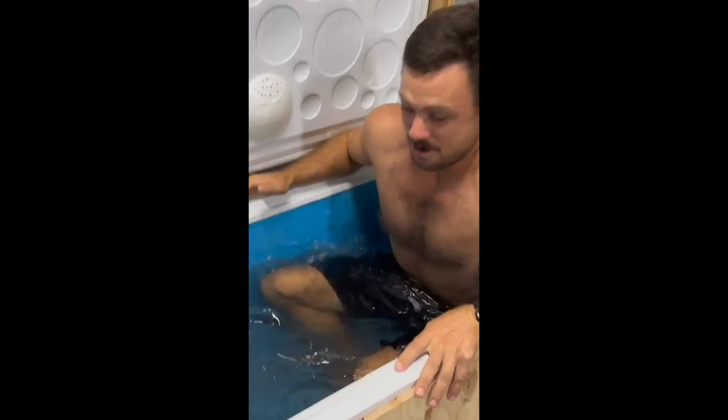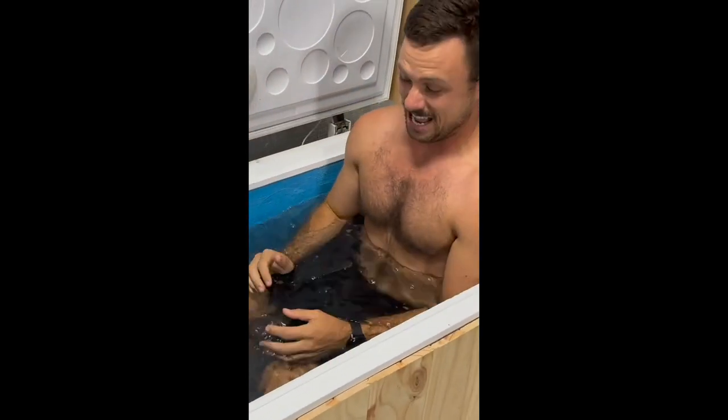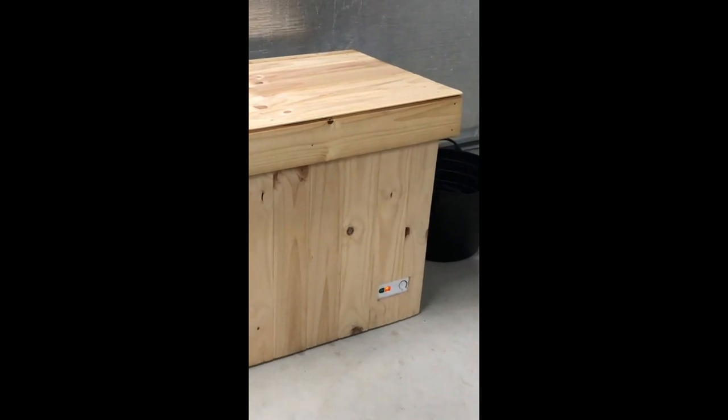Want to learn how to freeze your nuts off with your own cold plunge? We did this for under $100.